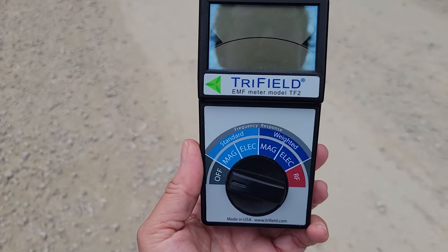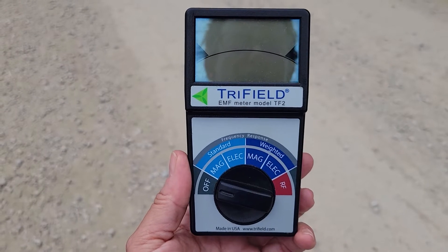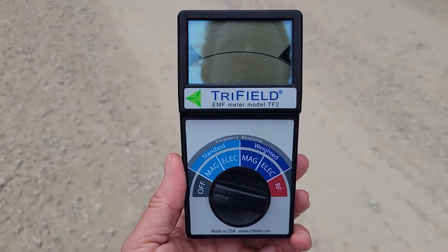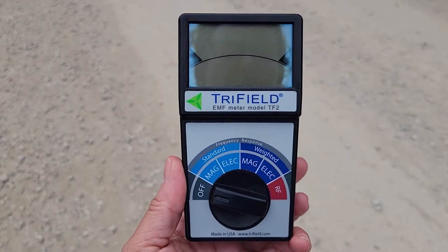The purpose of this video is to illustrate electromagnetic field radiation. I'm holding a tri-field EMF meter, which measures low-frequency, non-ionizing electromagnetic field radiation.